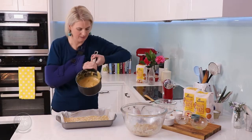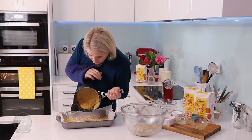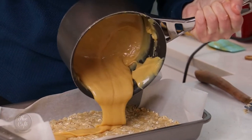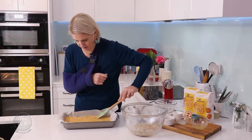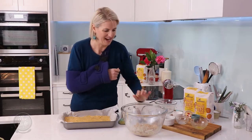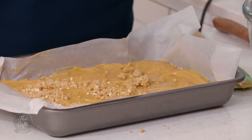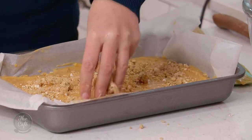Just spread the filling out — oh, so sticky! And then we'll sprinkle over that reserved part of our oaty crumble mixture.